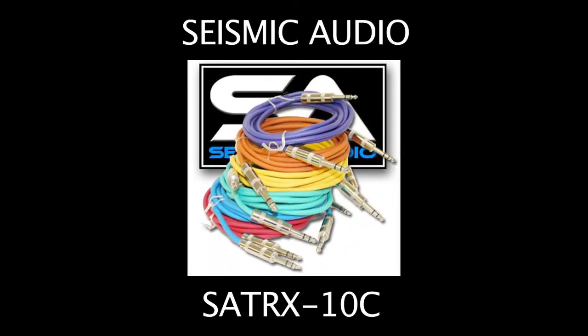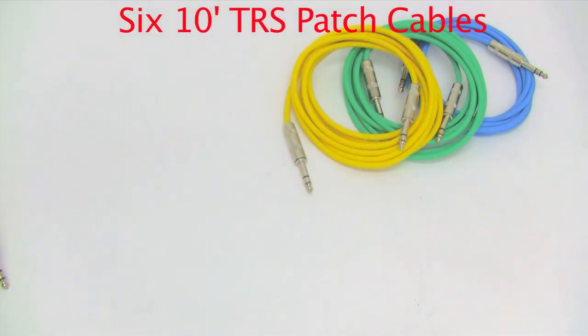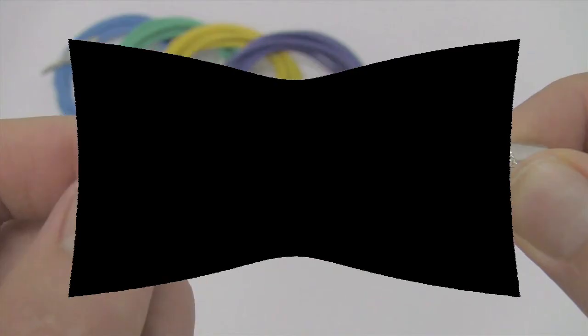Hi there. Today we're going to be looking at the SATRX10C patch cable package from Seismic Audio. The SATRX10C is a 6-pack of 10-foot TRS patch cables.